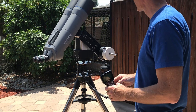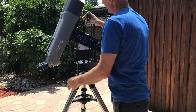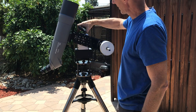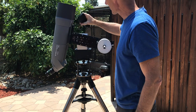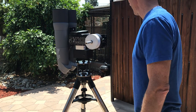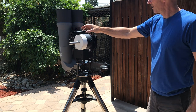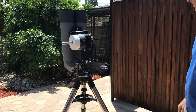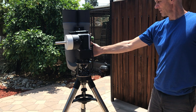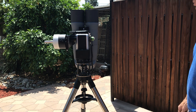I had to take the hand controller bracket off up here so that this could get down. I've seen some modifications where they move that down with just a velcro attachment to the front of the mount here. That's easy enough to do.